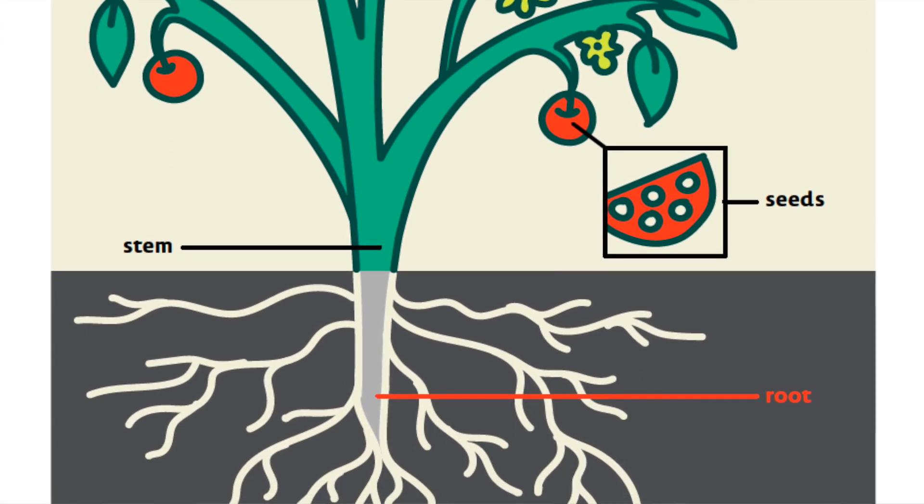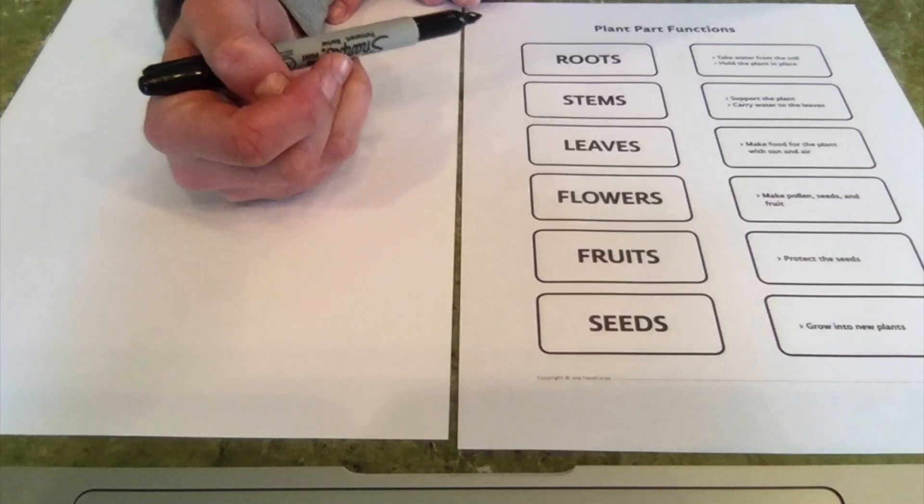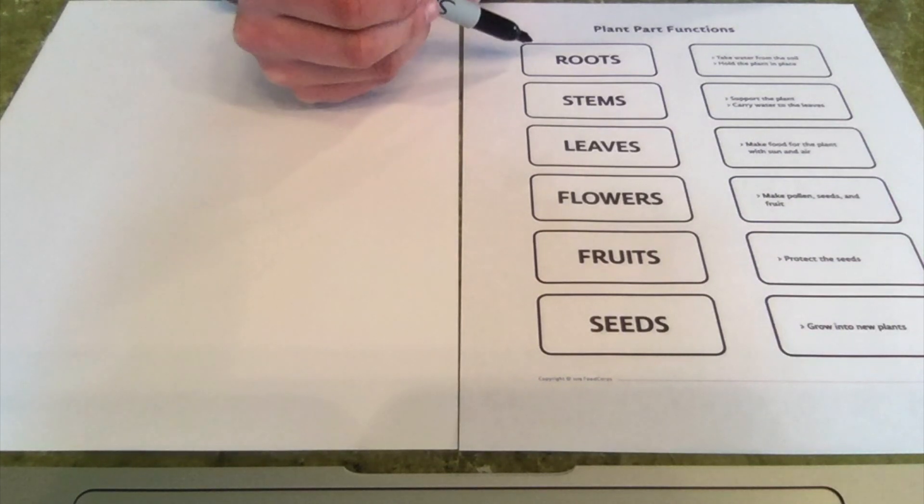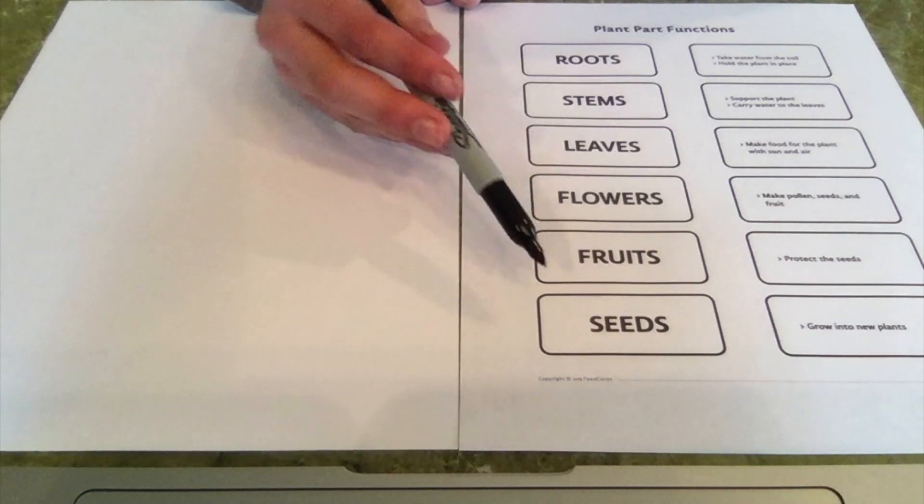But let's take a closer look and learn how each plant part helps the plants themselves by making our own imaginary plants. So as I'm making my imaginary plant, I'm going to make sure that my plant has these six plant parts: the roots, stems, leaves, flowers, fruits, and seeds.